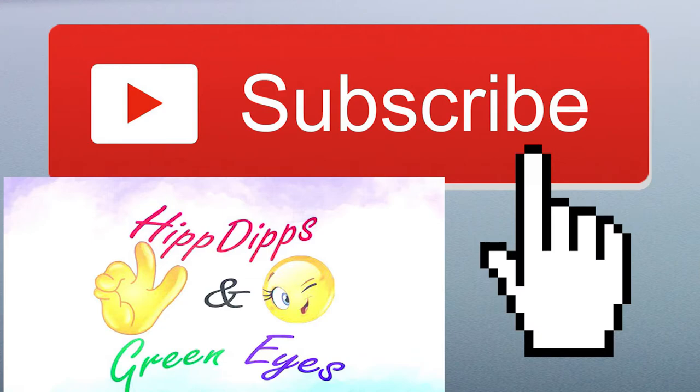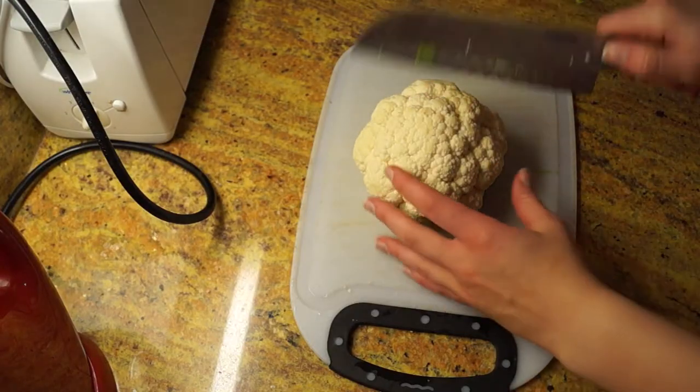Before I start beginning the video, please like, comment, and subscribe for more. So to begin...